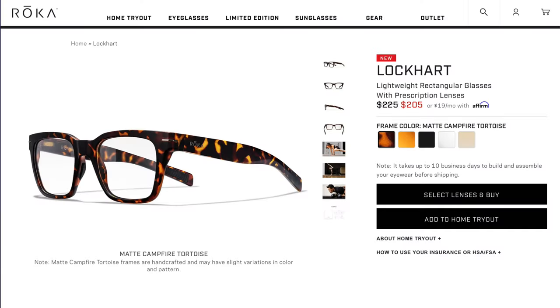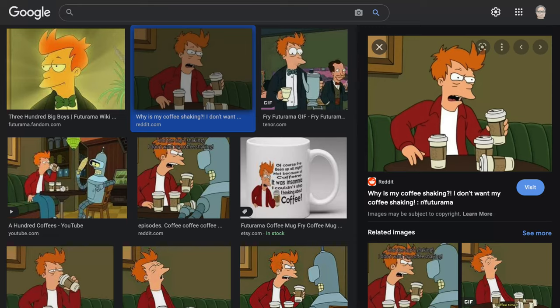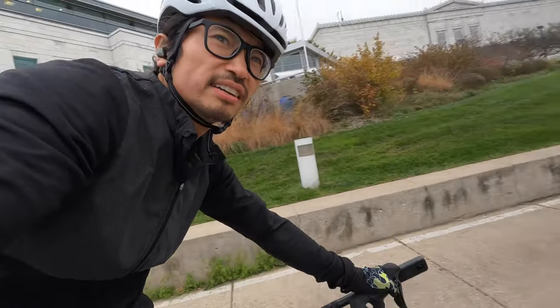I'm most excited that I now have running prescription sunglasses. Normally I run in contacts and then put sunglasses on, and that's fine, but I enjoy having prescription running sunglasses because sometimes you just don't feel like putting contacts in in the morning. There are additional benefits too — both for the Halsey, which aren't sunglasses, and for the Lockharts, which are.